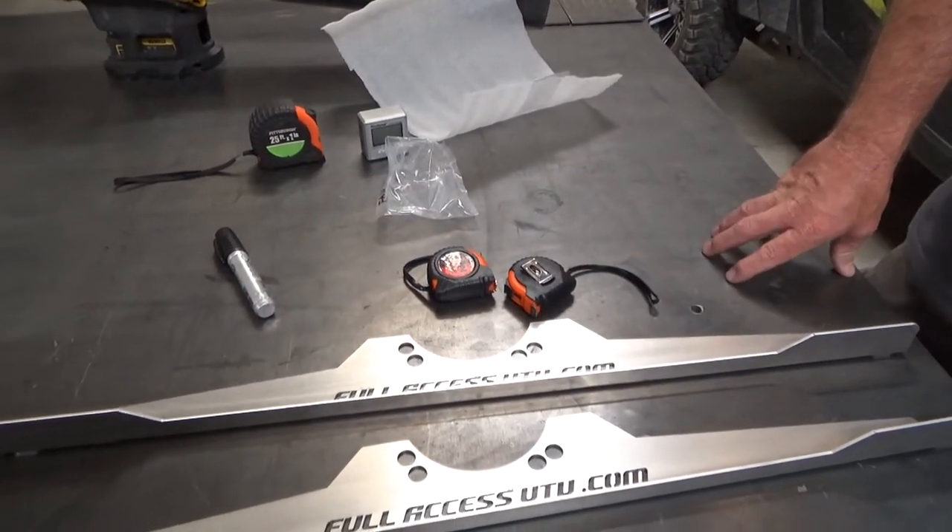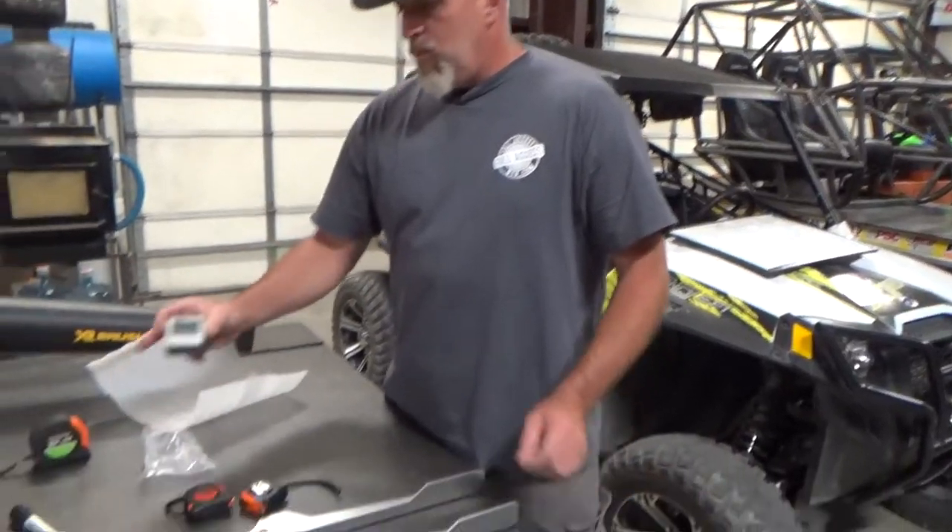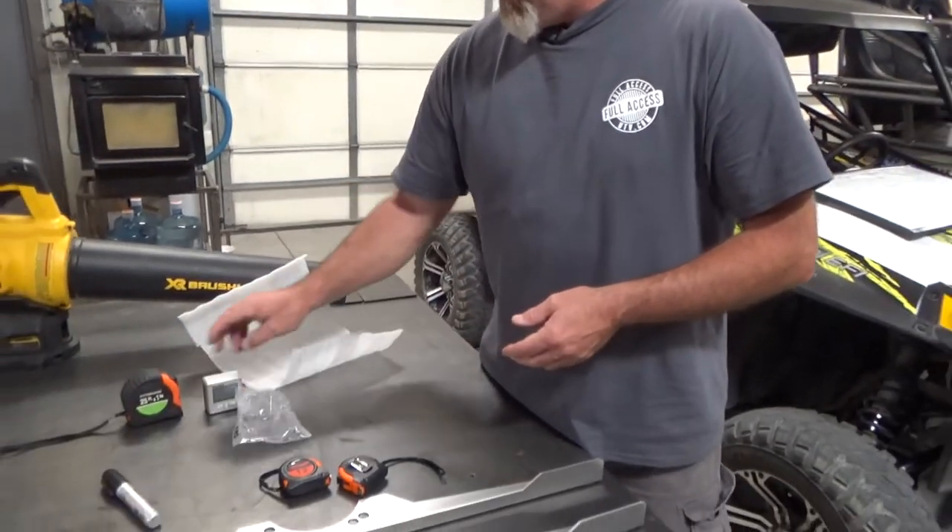We'll also cover camber. You can't really adjust camber in the front of most UTVs. In the rear you can on some, some you can't. But even with this tool we'll show you how to do basic camber checks and even some adjustment. For that we basically just use a small digital gauge, and it works out really well.